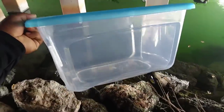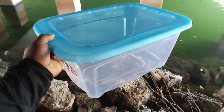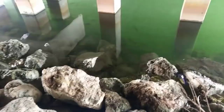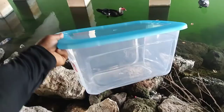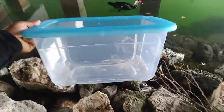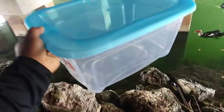Today I'm going to show you how to make the easiest fish trap in the world using a plastic bin. We're going to cut holes in this plastic bin, set it down in the water — look, you can already see the fish. It's a cool method to catch bait fish and aquarium fish for your aquarium. This is going to be a fun DIY plastic bin fish trap. Let's go!